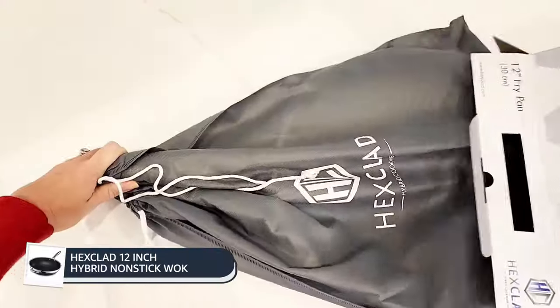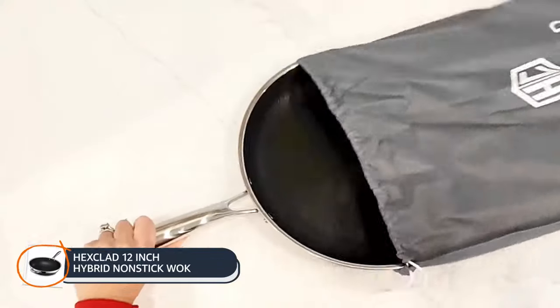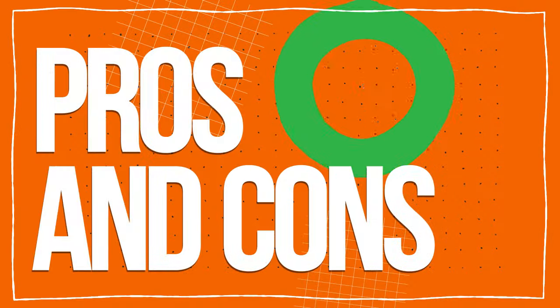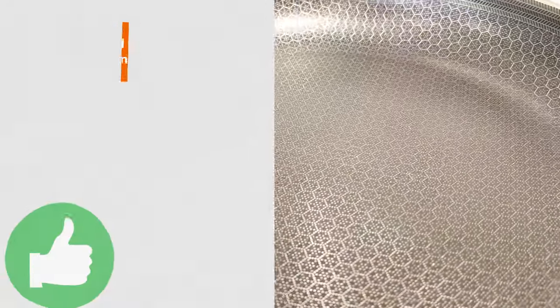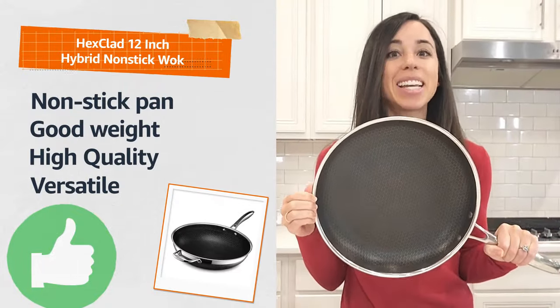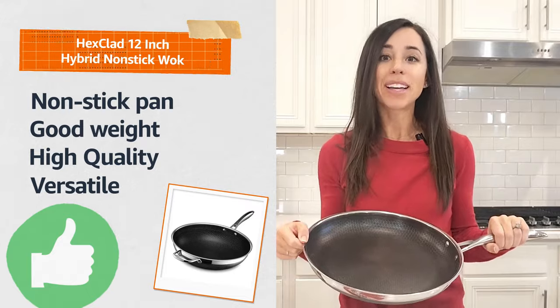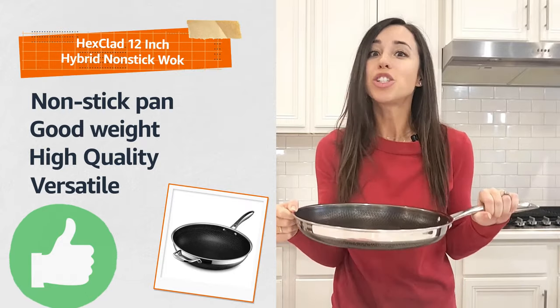Let's start this off with unboxing the package. Out of the box, the Hexclad is like a piece of art. The unique hexagon design looks really cool. But it doesn't just look cool — this patented design is how Hexclad is non-stick and can sear like a stainless steel pan. The tri-ply construction gives this pan good weight that just feels like high quality.